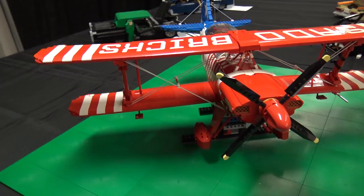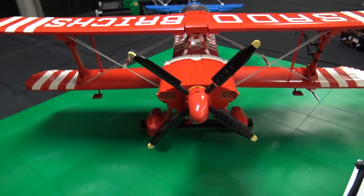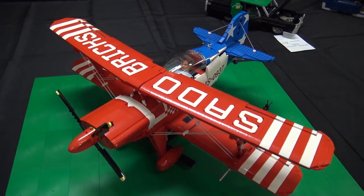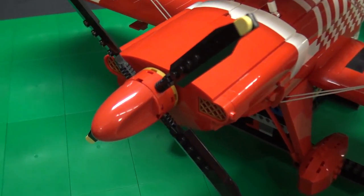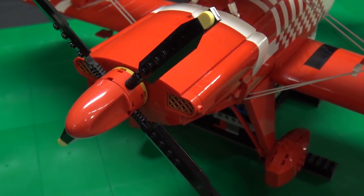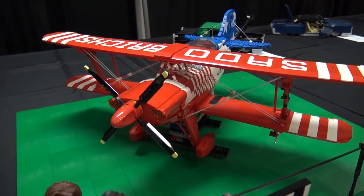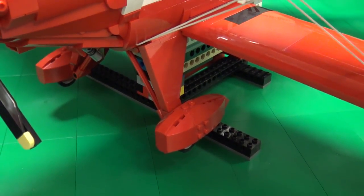For the plane itself, talk about the design and kind of where you started. I started with the large aircraft wings from the City sets and was going to do just a made-up biplane. But as it progressed, it was all in grays, and this nose cone piece only comes in trans clear or red. So I basically changed the whole color scheme and completely redid everything I had already done. Then I started looking at the Pitt Special, and instead of making a made-up biplane, I tried to go for a more accurate reproduction of a real plane. So I had to scrap it and start over about four times.